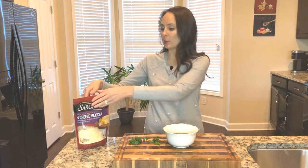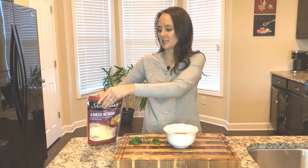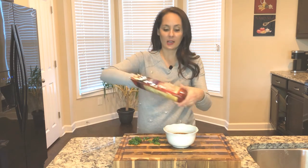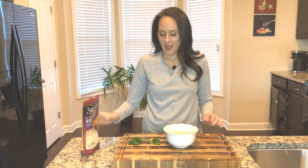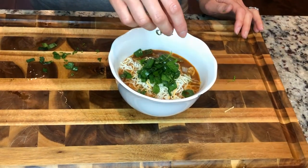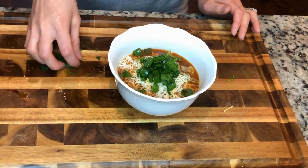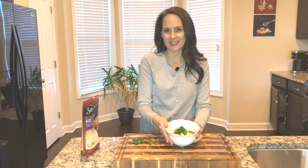I just gotta put it in a bowl. I'm gonna go ahead and add some cheese — I like lots of cheese so I'll add quite a nice handful. Add a little bit of cilantro and some green onions. Sometimes I put some avocado on it. It doesn't have to be the fanciest chili, but the toppings make it look really fancy.